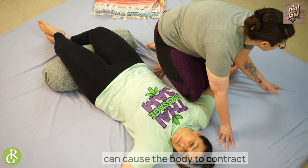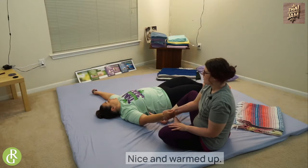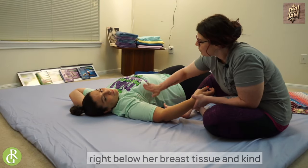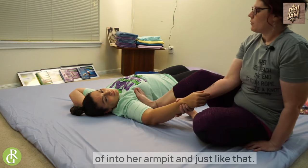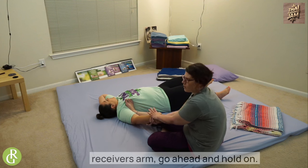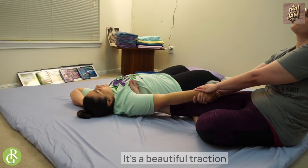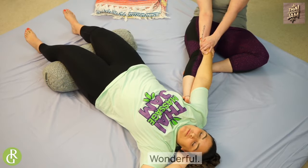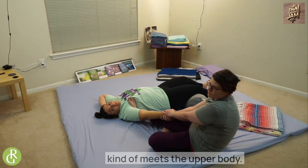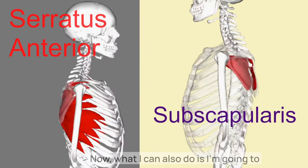On the exhale, I'm going to slowly come out — we don't want to hop right off because that can cause the body to contract and create some rebounding, which is very painful. Now that I've got her shoulder warmed up, I'm going to take the flat part of my foot right in here onto her ribs below her breast tissue and into her armpit — slide right in like that. I'm going to lock my leg, grab my receiver's arm, big deep breath in, lean back and take her arm with me to get some beautiful traction in that shoulder joint.